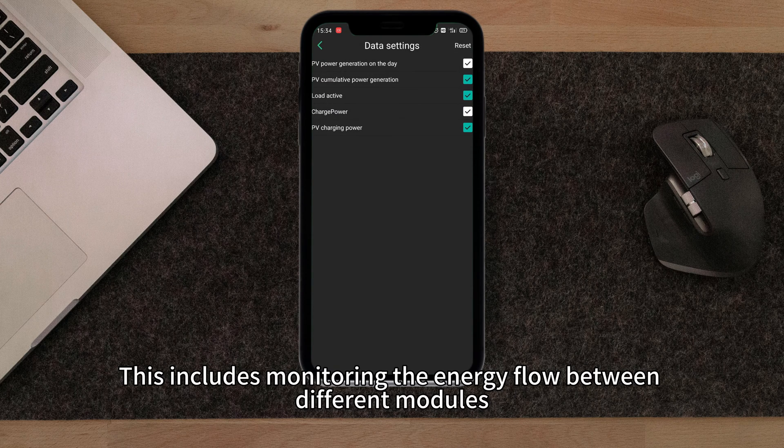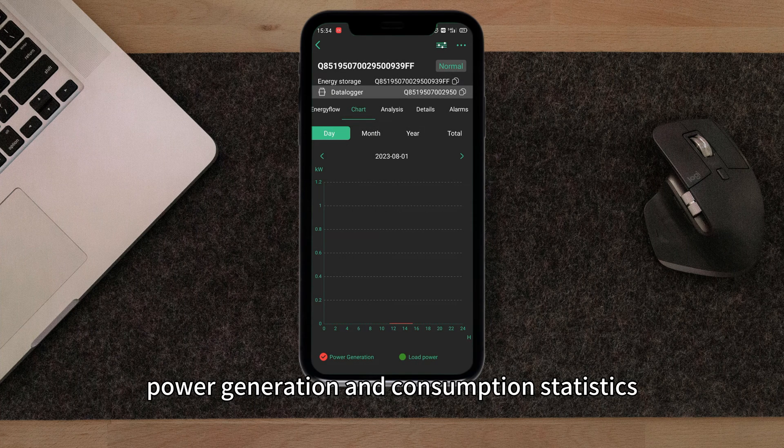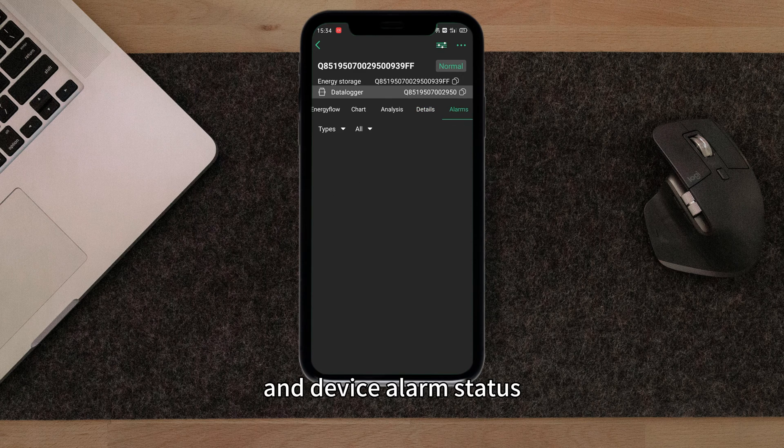This includes monitoring the energy flow between the different modules, power generation and consumption statistics, parameter analysis, data overview, and device alarm status.